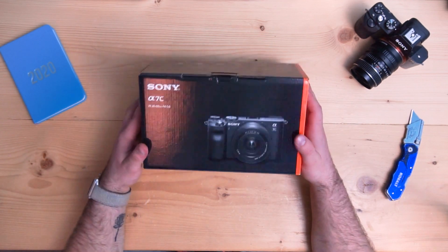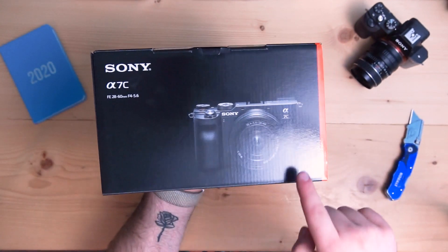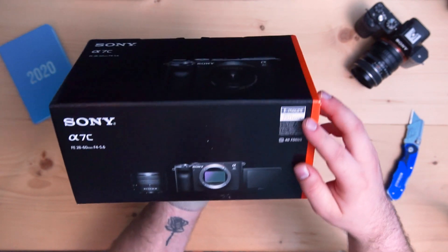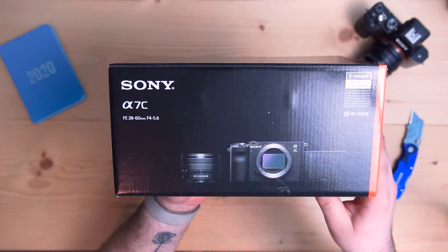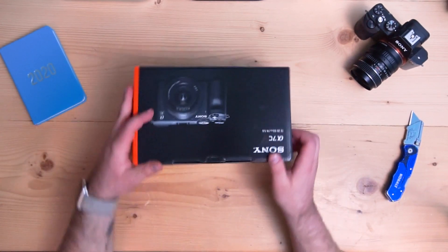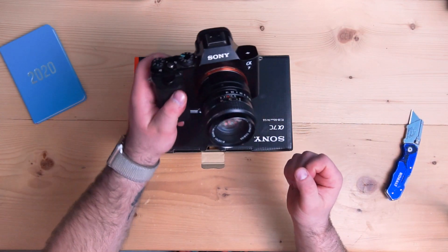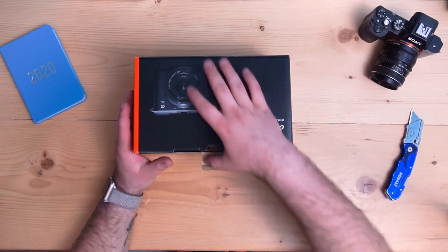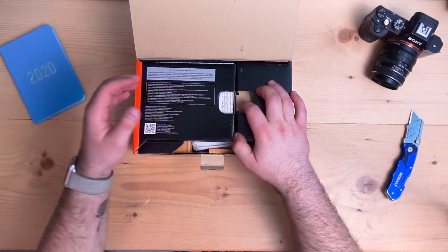Oh man, I am so excited to get you a good look. The Sony A7C has the camera — it looks really cool. E-mount, 35mm full frame. I did get the kit, so it is coming with the new 28-60mm f4-5.6 kit lens. I am so unbelievably excited. I've been shooting with the original Sony A7 for so long now, and I can't wait to see how this thing is going to perform. Which is going to be such an upgrade.